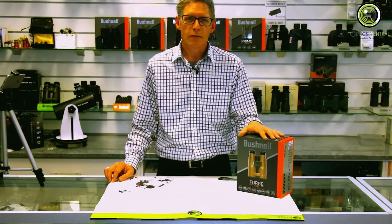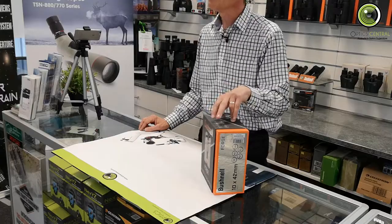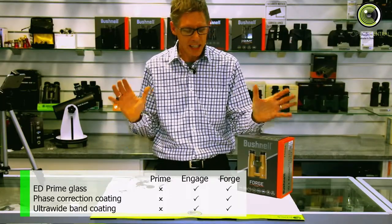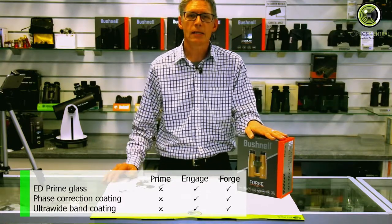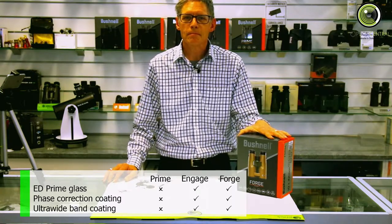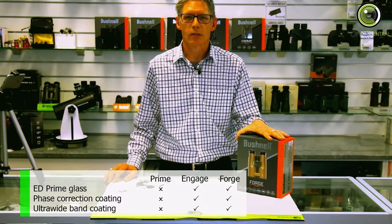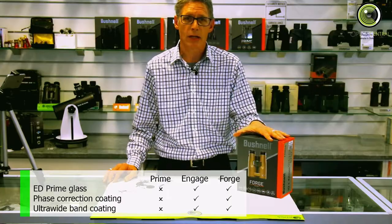Looking at the Forge, the Engage and the Prime — the Prime is the entry level one, but the Forge and the Engage have kind of similar specs. They both have ED glass, whereas the Prime doesn't. The Forge and the Engage also have phase correction on their prisms, as well as some ultrawide band coating on the glass.